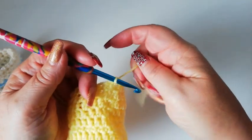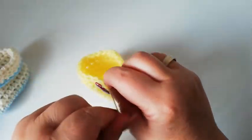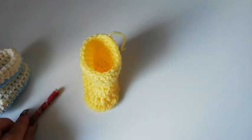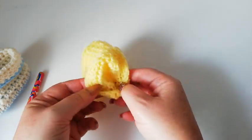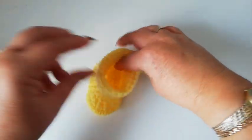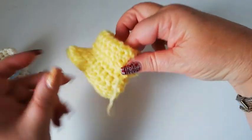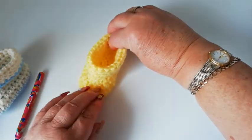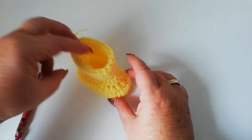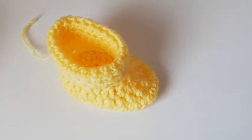So now we've joined our last row with a slip stitch into the two chains, we're going to pull the yarn through and fasten off. We've now got the baby boot — just fold over the cuff down to form the little bootie. I usually catch the yarn here just onto the back so that the cuff stays folded over. And there we have the baby bootie. I do hope you've enjoyed this channel — please subscribe and I hope to see you again soon. Thanks for watching, bye!